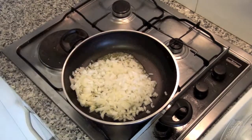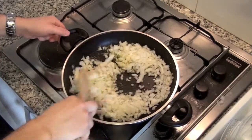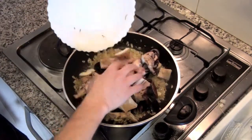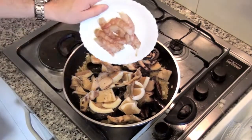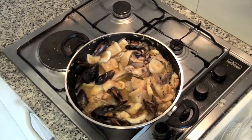Add salt and move it frequently. Cook for about 10 minutes. Then add the mussels, discarding those already open because they could be unhealthy. Add also sepia cut in small pieces, and the peeled prawns. Move frequently and cook until all mussels are open.